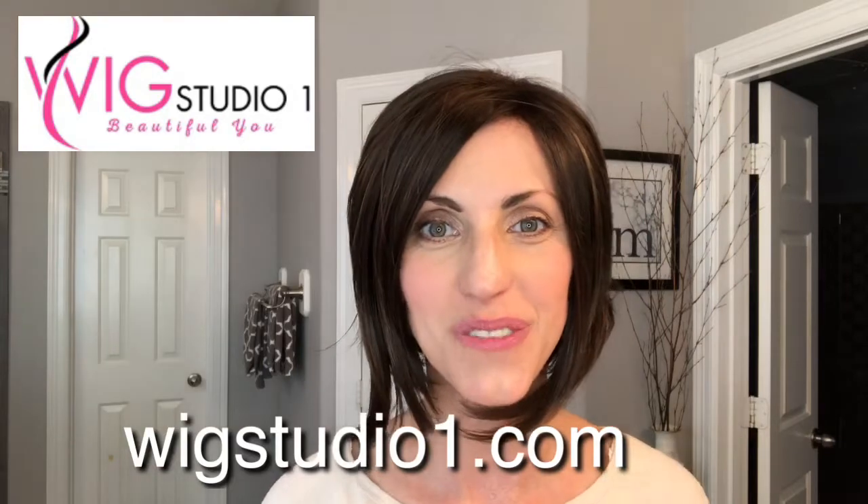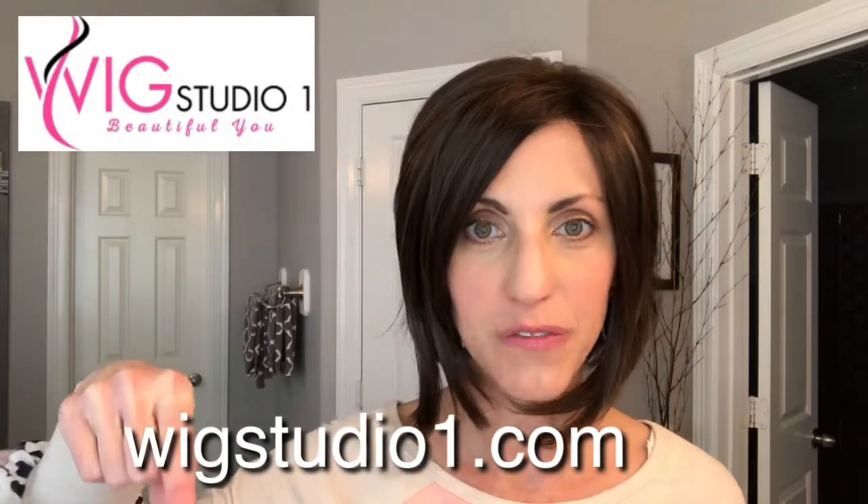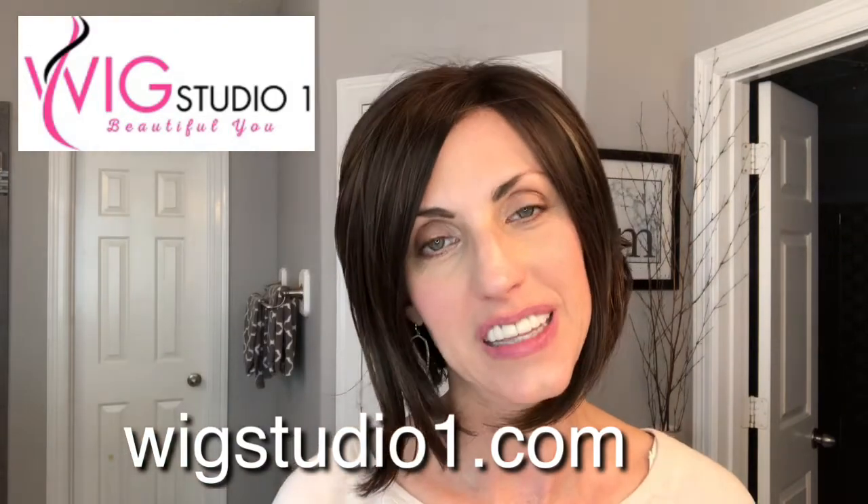I want to thank Wig Studio One for sending me this wig to review for you today. Thank you so much for watching — the information for purchasing will be down below in the info section. Once again, thanks for watching and don't forget you're absolutely beautiful. Until next time, bye bye!